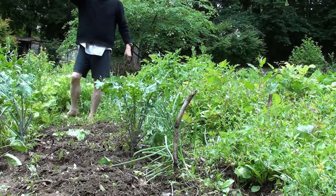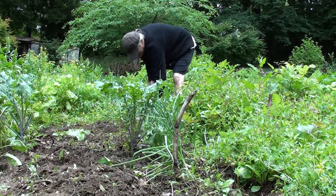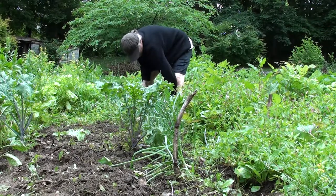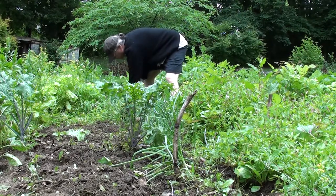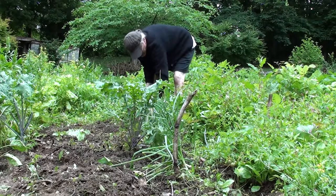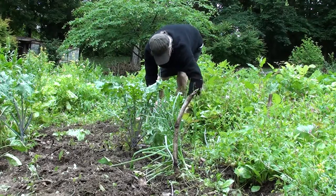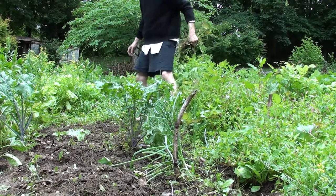It hasn't worked out this way for a variety of reasons, but my early plotting of this garden left a space down the middle so that a lawn mower could be brought in and keep the central path as a sort of lawn. But too many different things have been piled up in the middle, so I've got a pile of compost behind me here, mostly covered in stuff grown over.